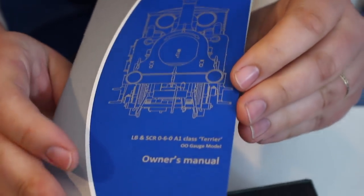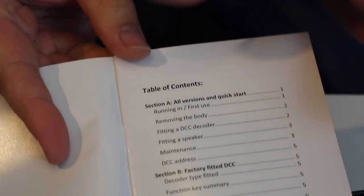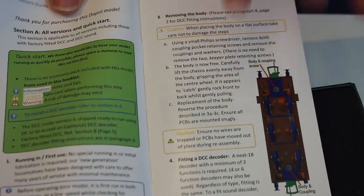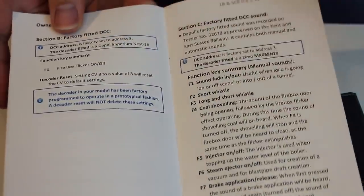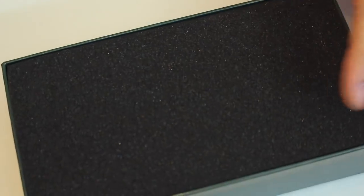Inside the box we've got the owner's manual and this is actually really good — pretty comprehensive. Even though there are factory fitted DCC and DCC sound versions on the way, it does give you a comprehensive look at how to fit your own DCC chips as well. There's a lot of information included with diagrams and it does make getting in and out of this model really really easy.